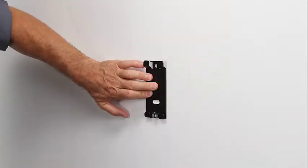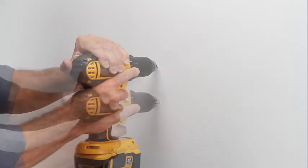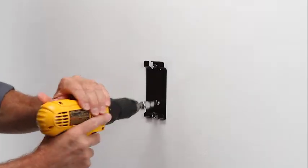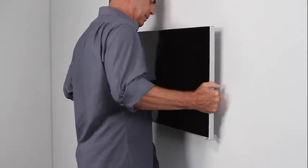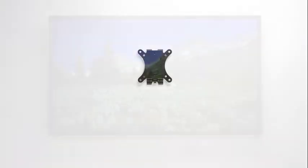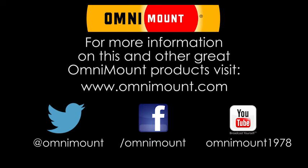Make sure it's level and mark your pilot holes. Remove the wall plate, drill holes, and install the wall plate, and double check for level. Hang the TV on the mount using our exclusive hassle-free lift and lock feature and secure it to the wall plate. Your TV is now securely mounted on the wall. For more information on this and other great products, visit www.omnimount.com.